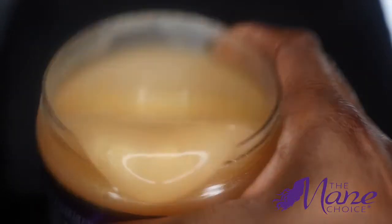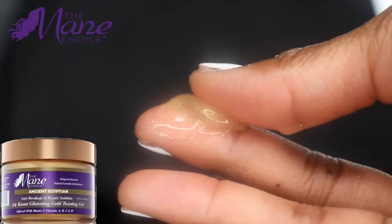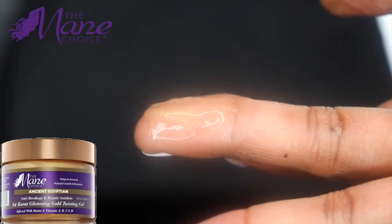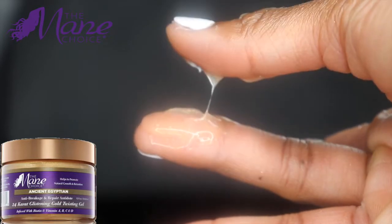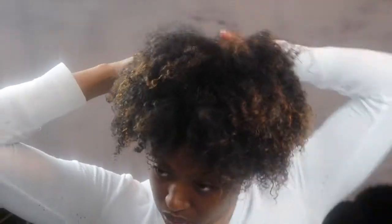The next product we'll be using for this twist out is the Ancient Egyptian 24 Karat Gold Twisting Gel, also by The Mane Choice. The consistency of this gel is very sticky — it's really good for a twist out because you don't really need to use anything else with it. It's also very moisturizing, which is great for those of us whose hair dries out really quickly.